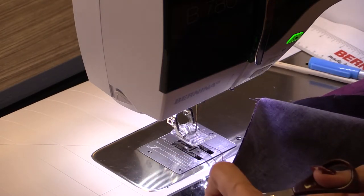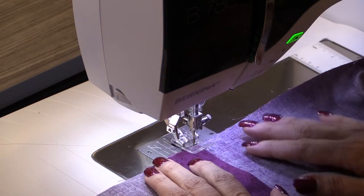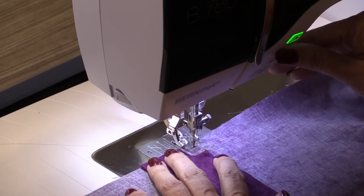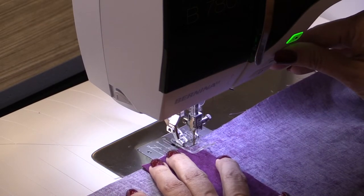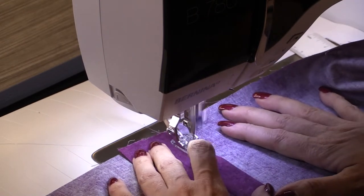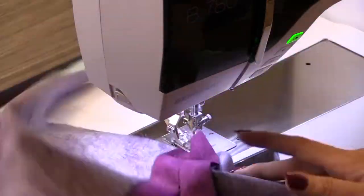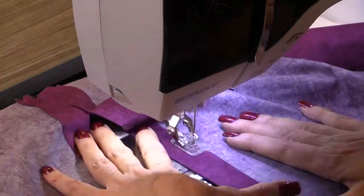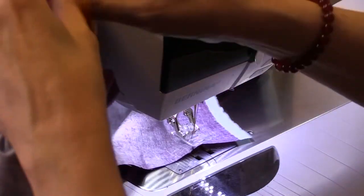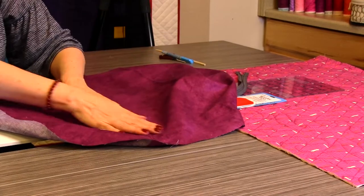You're going to love this — it's just the coolest thing since sliced bread. I'm going to trim my threads, fold these over, and now we're going to finish the edge so that it is finished on both the inside and the outside — just edge-stitch it down. Now we've got the edges stitched down with a nice finish on the outside and the inside.